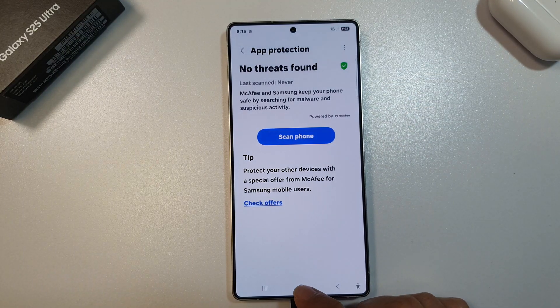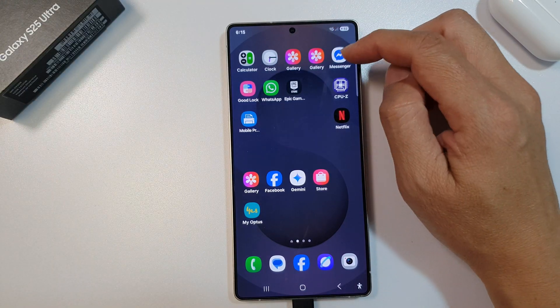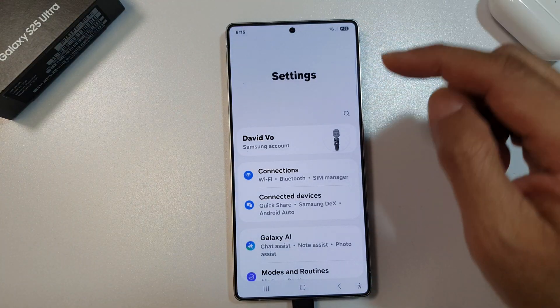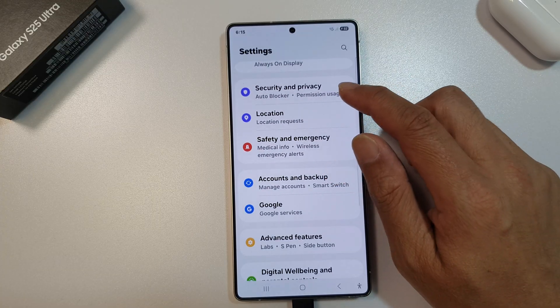First, tap on the home button to return back to the home screen. Now, from the home screen, swipe down at the top to open up quick settings. In here, tap on the settings icon. Next, we then scroll down and tap on security and privacy.